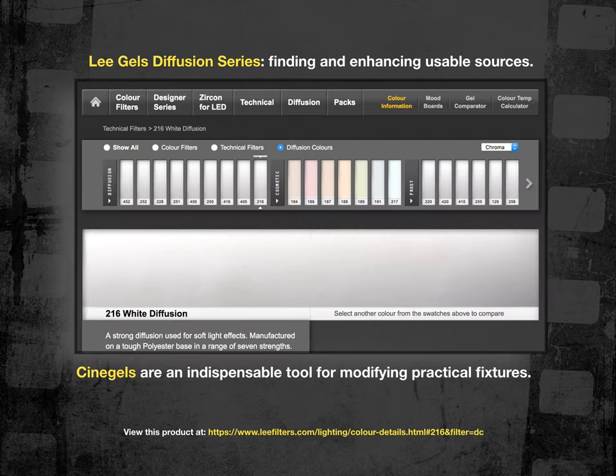Here's a snippet from the Lee gel website — this is the page on diffusion, showing all the different densities and colors. You can see the cosmetic series, which introduces a little orange or pink to the diffusion — wonderful gels for close-ups, especially on ladies, for music videos or makeup commercials. The gel featured here is the Lee 216, which is full white diffusion — the thickest density we generally use on a film set. It'll reduce your light output by one f-stop but propagate that light four times broader in coverage than hard fixtures.